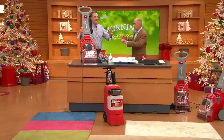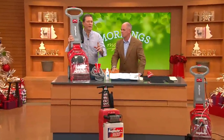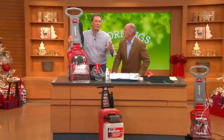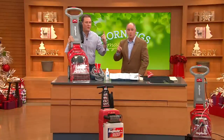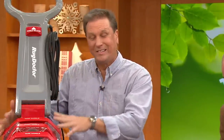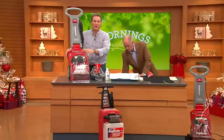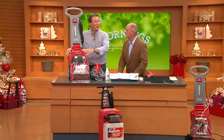Rug Doctor — they don't make toasters, they don't make any other cleaning equipment. They make carpet extraction machines, and they've been doing it for almost 40 years. The gold standard in carpet cleaning — and when you say gold standard, that's not a marketing term, that's an actual award. The Carpet and Rug Institute has given this unit their gold standard. This is the only one for home use on the market.